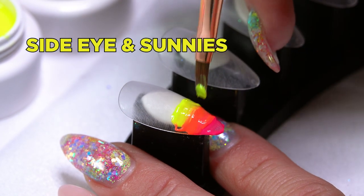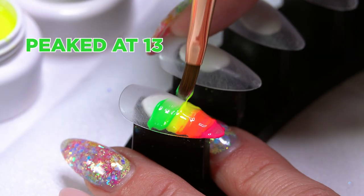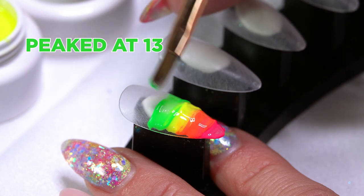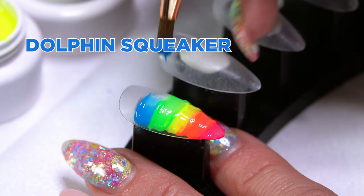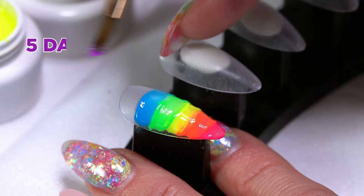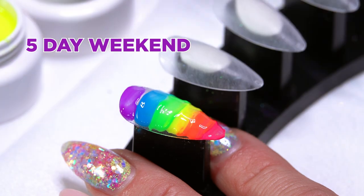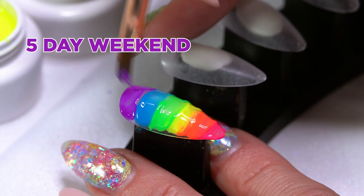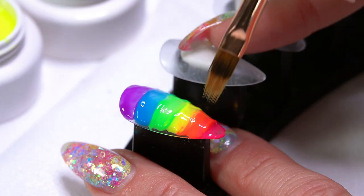When you are blending colors, keep the color wheel in mind. Colors that go in rainbow order are going to blend together the easiest — red, orange, yellow, green, blue, purple. If you do something like purple and green together, those are going to get a little bit muddy, so pay attention to your color wheel as you're blending colors.